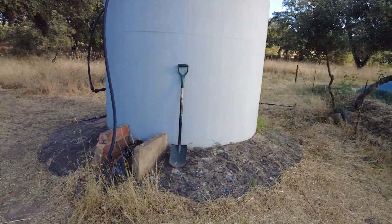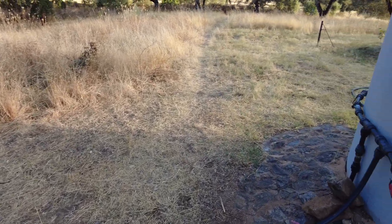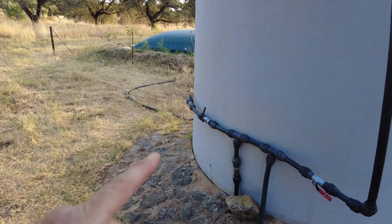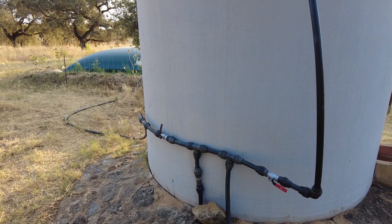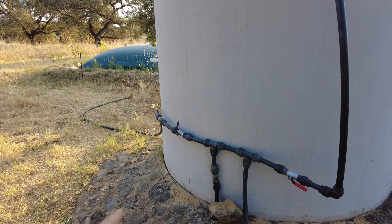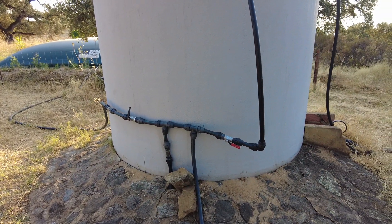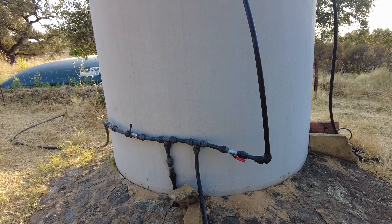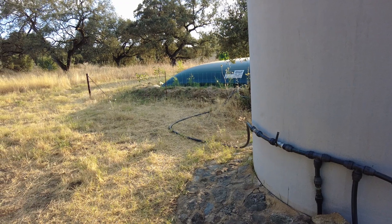There is an existing line here running to the house and now to the garden around the house. The sources where the water comes from is the well and the Karnat system. I can fill from either of the two. I prefer to always have the water for the round tank in from the well for household use, and I prefer to have the water for the square tank from the cistern.